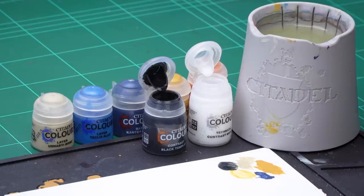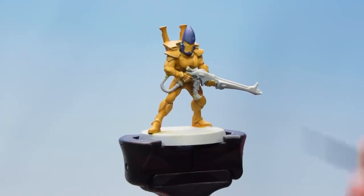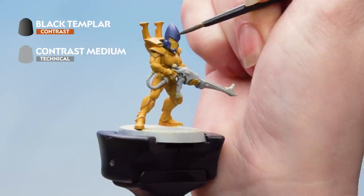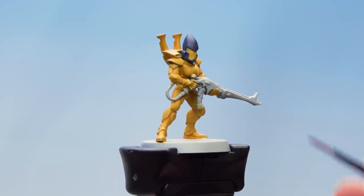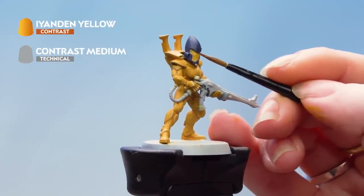I'm just going to take some of that off my brush so that it's not overloaded when I apply it to the model. I'm going to apply that all over the helmet, and if it does pull into the faceplate I can just tidy that back up after. Now moving on to the faceplate, we're going to use our Iyanden Yellow thinned down with Contrast Medium using the same mixture as before.